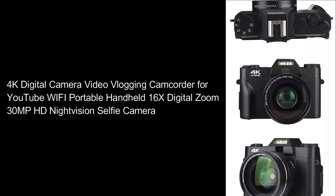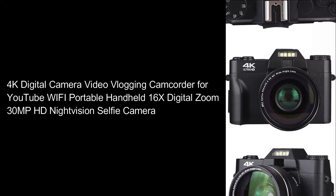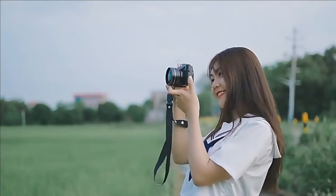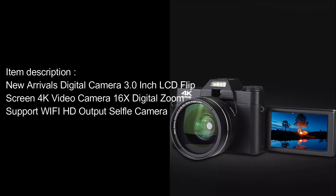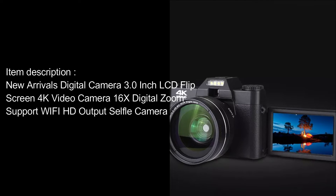4K Digital Camera Video Vlogging Camcorder for YouTube, Wi-Fi, Portable Handheld 16x Digital Zoom, 30MP HD Night Vision Selfie Camera. Item Description: New Arrivals Digital Camera, 3.0-inch LCD Flip Screen, 4K Video Camera, 16x Digital Zoom, Support Wi-Fi, HD Output, Selfie Camera.